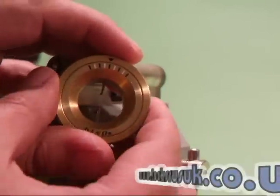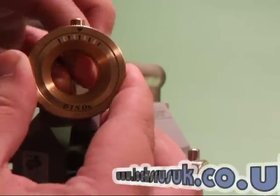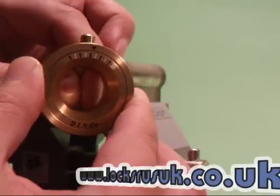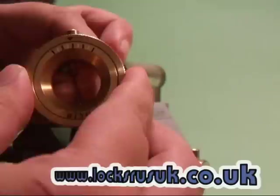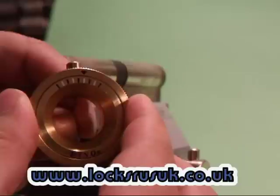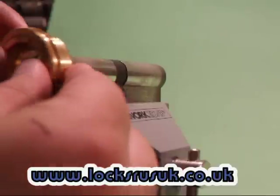The other good thing is you've got the gauges at the top, so as you turn the pick to apply pressure you can see exactly how much pressure is being applied. So if you come to pick another lock of the same brand, or you've got an amount of pressure that works best for you, you can set it immediately and know you've got that perfect pressure just how you like it every single time.